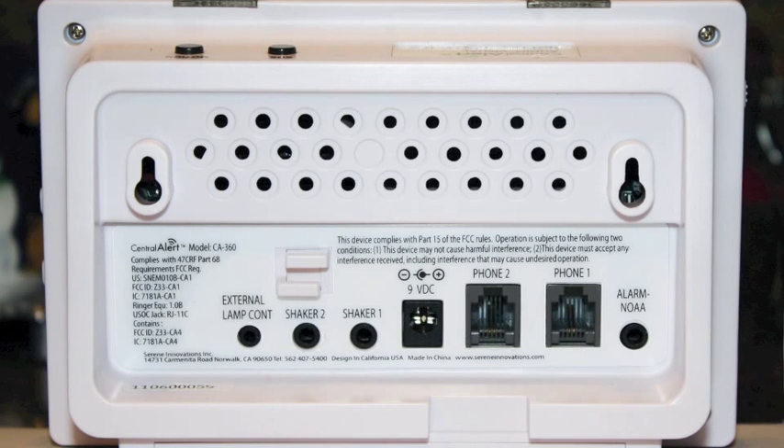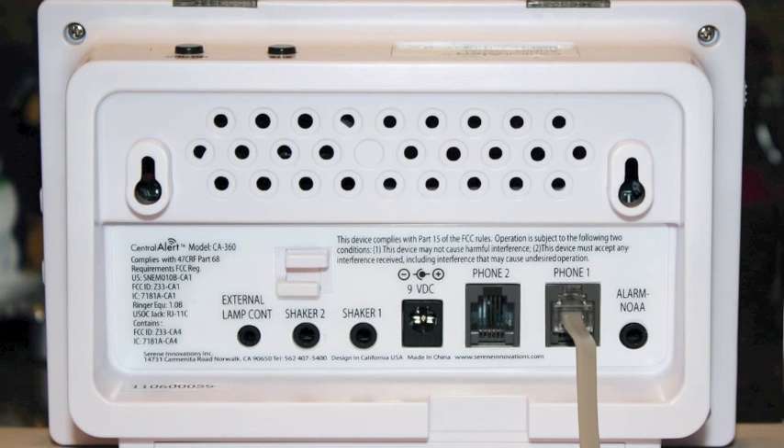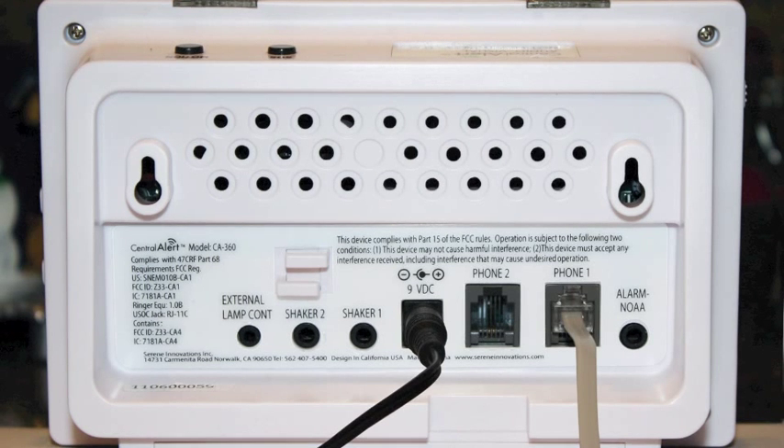Here is how to get the CA360 up and running. The phone cord is connected to the phone jack, the AC adapter is plugged into the wall, and the bed shaker is plugged into the 360 unit.